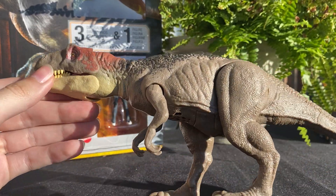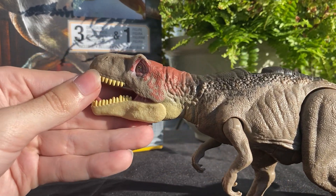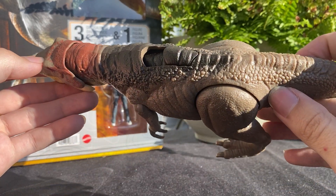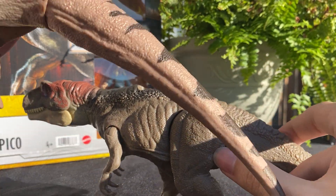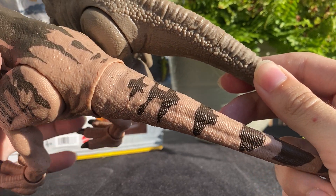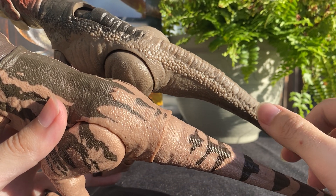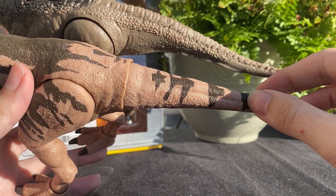I think this figure would look fantastic if it had that extra bit of paint on the stomach, but it is what it is. Most of the paint, like always, is closer to the head region and tapers before the legs start. The sculpt itself is quite interesting compared to the Hammond Collection figure because it does not have those weird pebbly bumps and scales along the back.